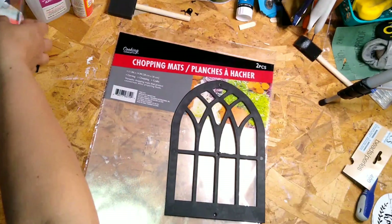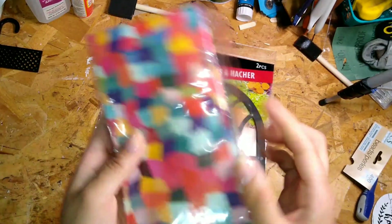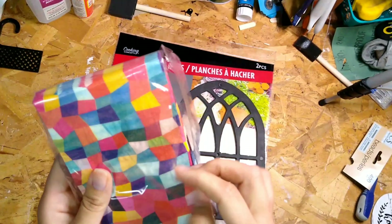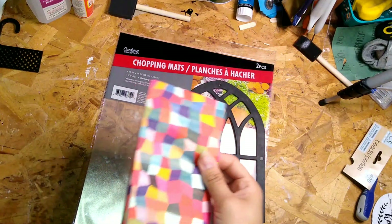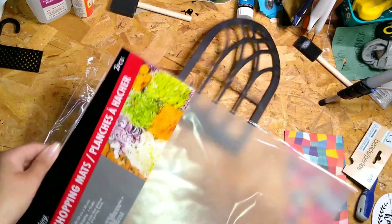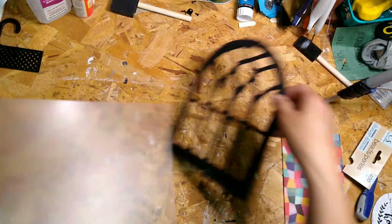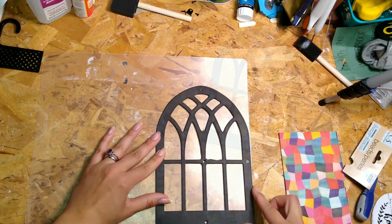Adjust the time accordingly. While those are baking, I'm going to work on my next one. Same thing — take the backing off one of the windows, and you're going to need one of these clear chopping mats from the Dollar Tree. I found these napkins in the party section and they just reminded me of mosaic tile or stained glass window.